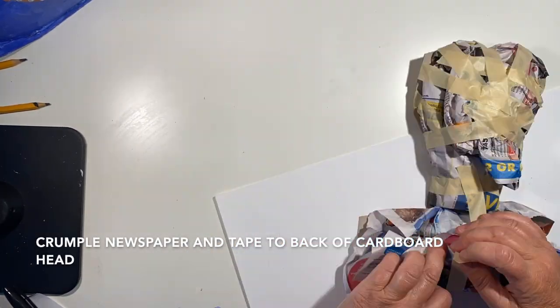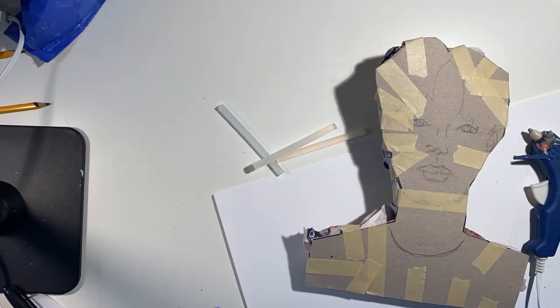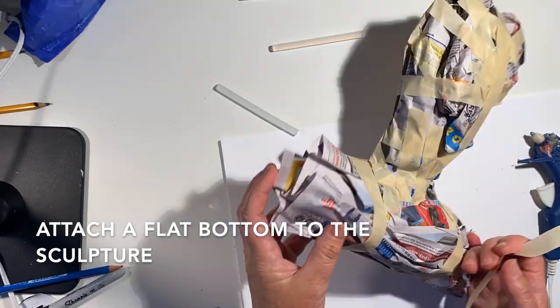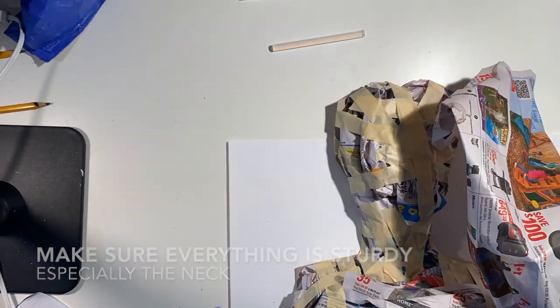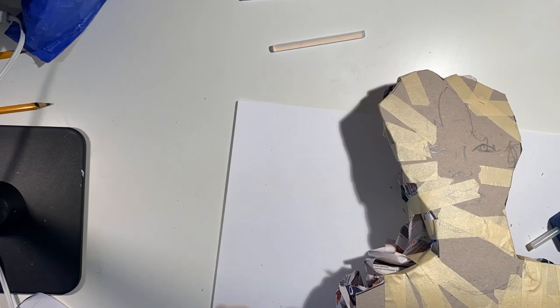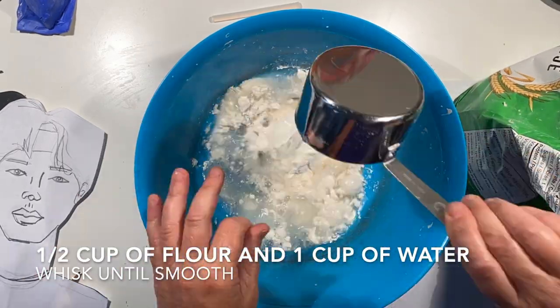Take some big pieces of cardboard and fill out the back of the face so that you're making the head and the shoulders. Tape that on and make sure that the tape is smooth, and then tape on or glue on a flat piece of cardboard along the bottom so you have a solid base when you're using the paper mache.